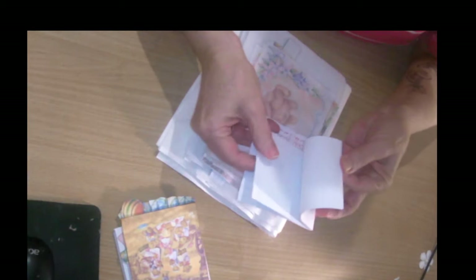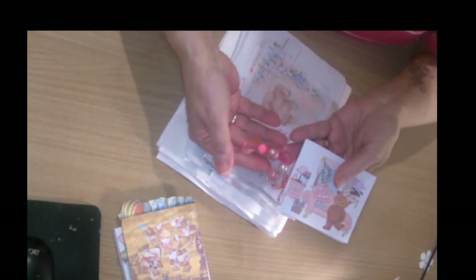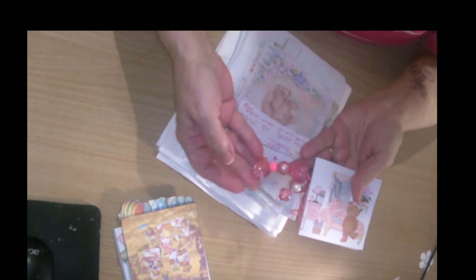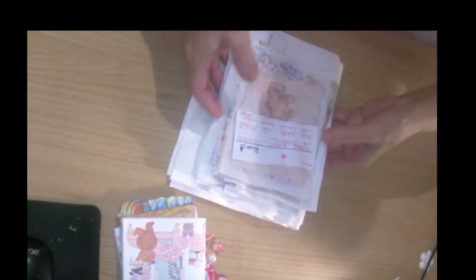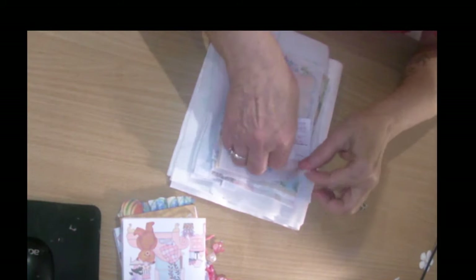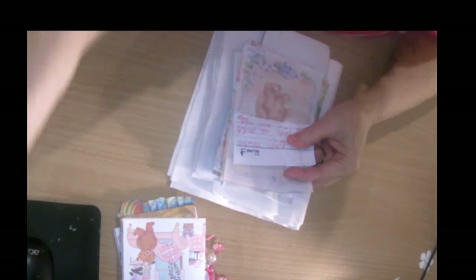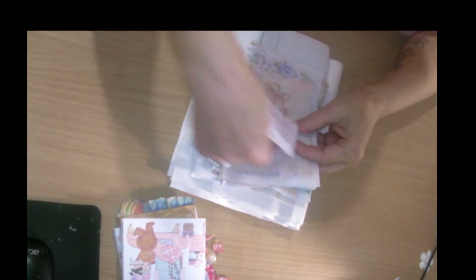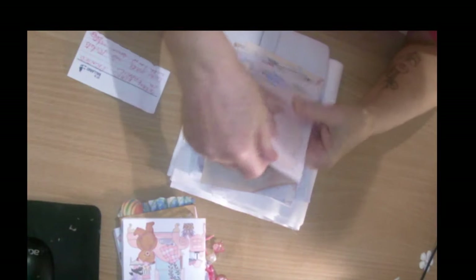I have another little scratch pad or journaling pad again with Teddy Bears. First let me show you some teddy bear images I got from Pinterest.